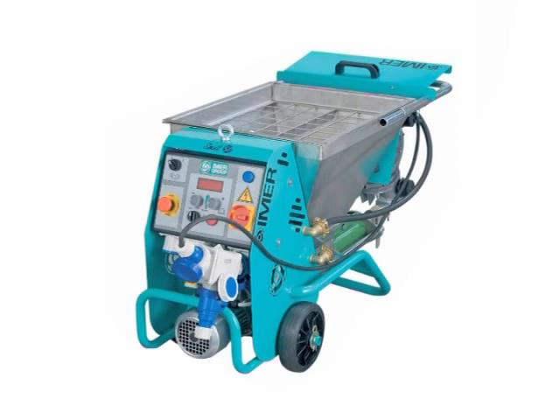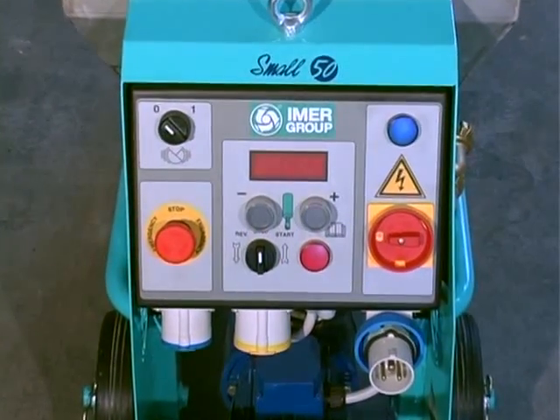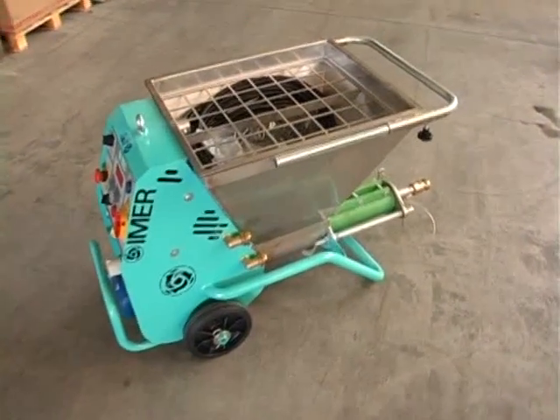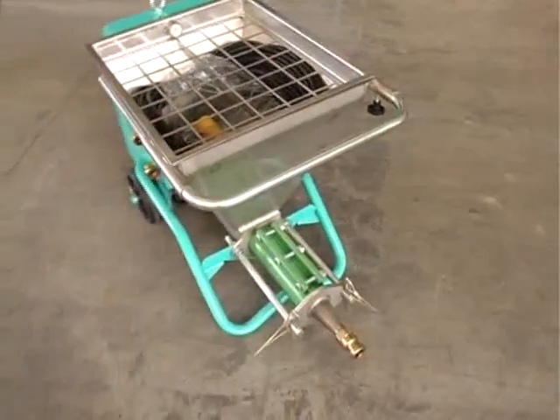To increase the benefits and applications using just one machine, Imer proposes a screw pump produced with a motor with three levels of protection, an electric panel with exclusive Imer inverter, a sturdy stainless steel hopper and safety devices meeting the latest CE standards.